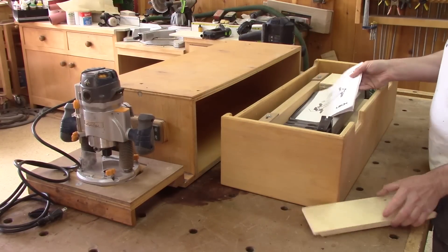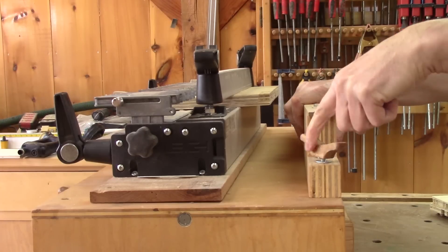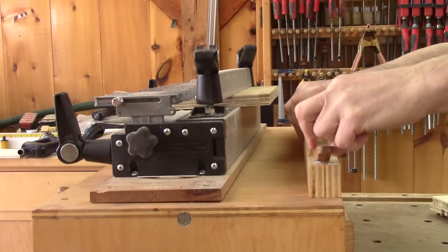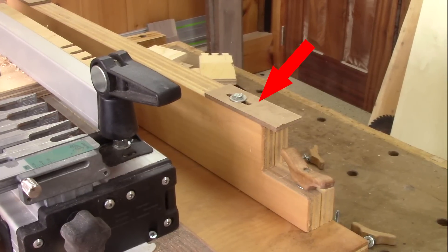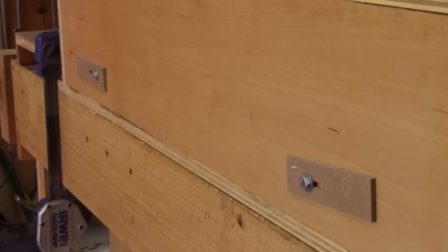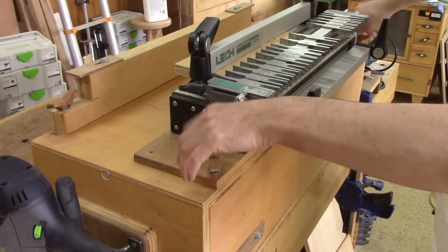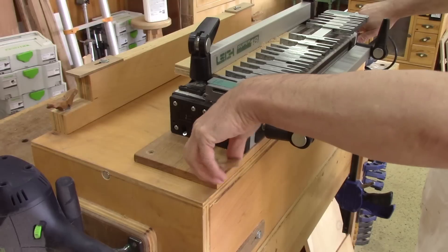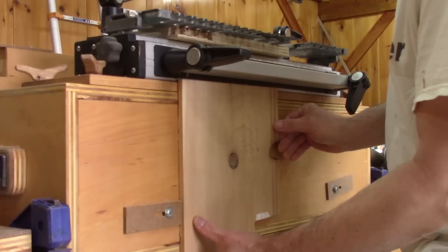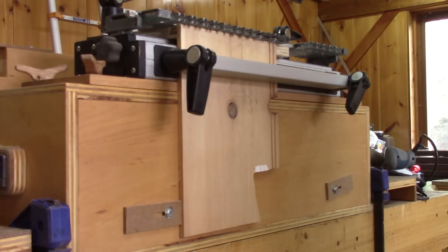Inside, there's a box that contains everything I need to make dovetails, like the back support to keep long pieces straight. On each side of this support, there's a stop to quickly place a piece straight. I also have two others in front of the jig. And since the actual jig is screwed onto a wooden plank, I just have to screw this plank to the jig and I'm ready to go. As you can see, putting a piece of wood ready to be cut is super easy because of the bottom stop.